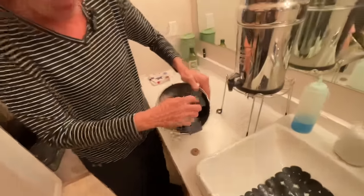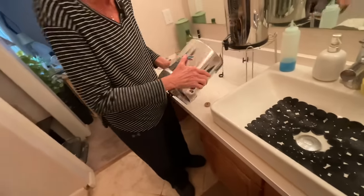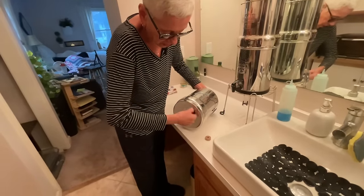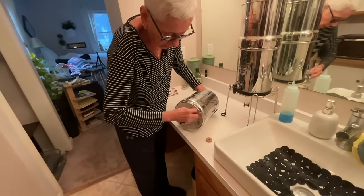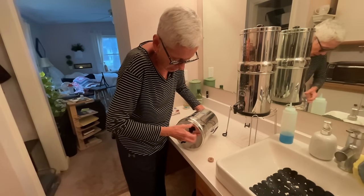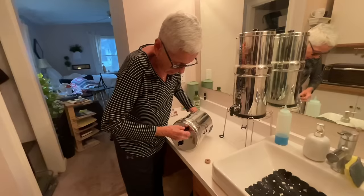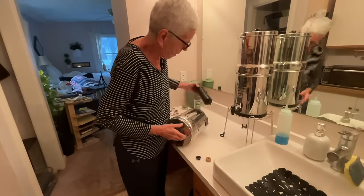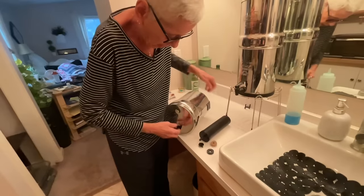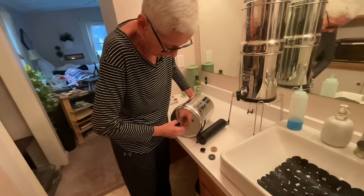So this is what it looks like inside — here are the two black filters. There's a little bit of water inside from the last time I used it. What we're going to do is take these off, unscrew the bottom. And here are these big thick rubber washers. I'm going to take these off because I'm going to clean them and prime them.